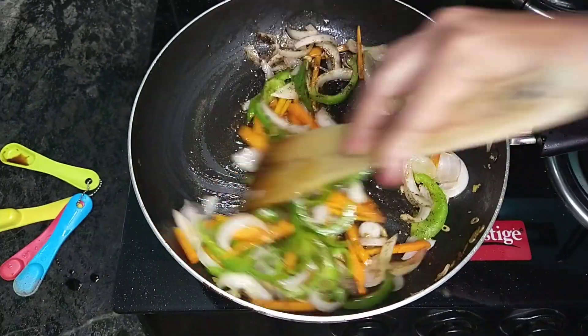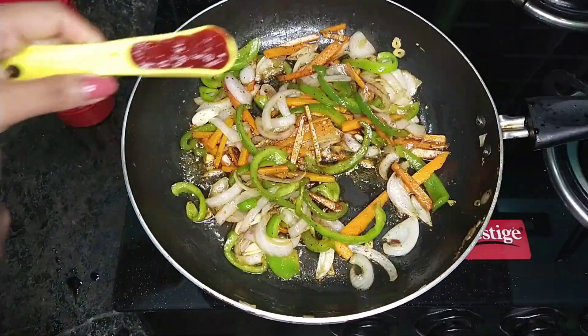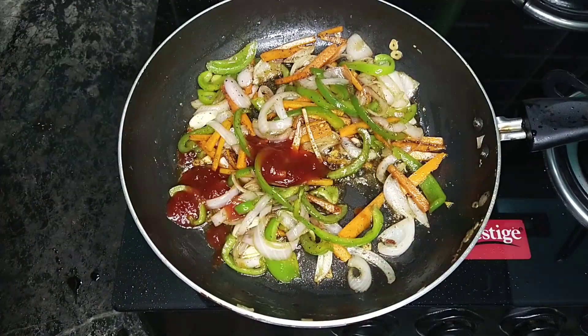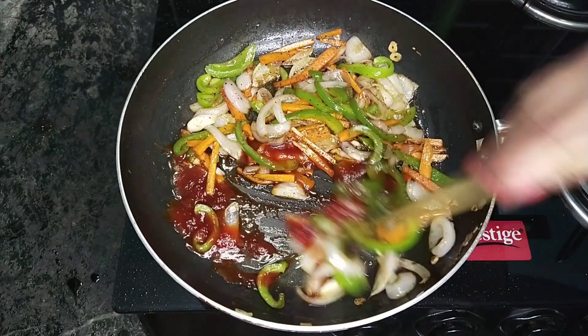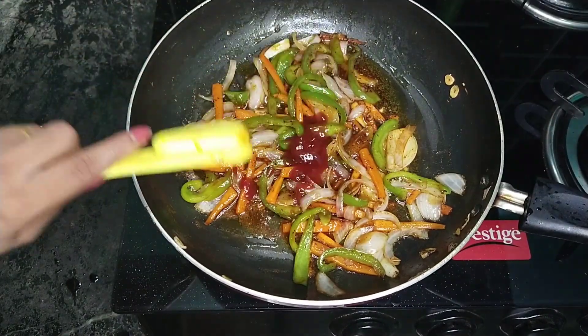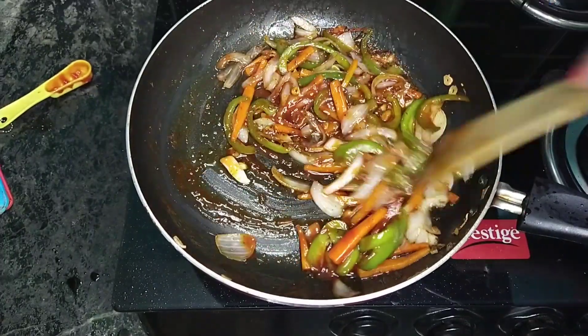Add 1 teaspoon of soy sauce. Let's mix it in a small bowl. Then add the sauce — 2 tablespoons of tomato sauce and 1 tablespoon of red chili sauce.